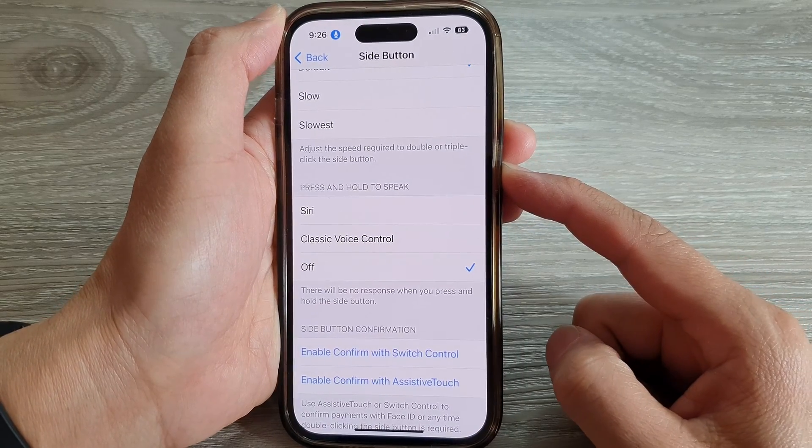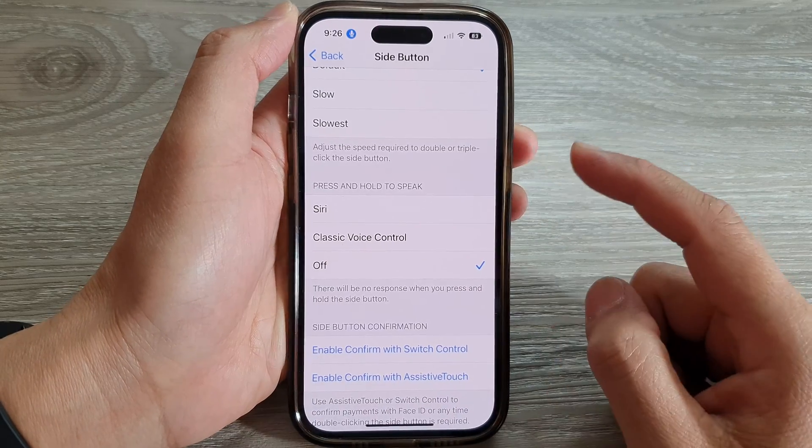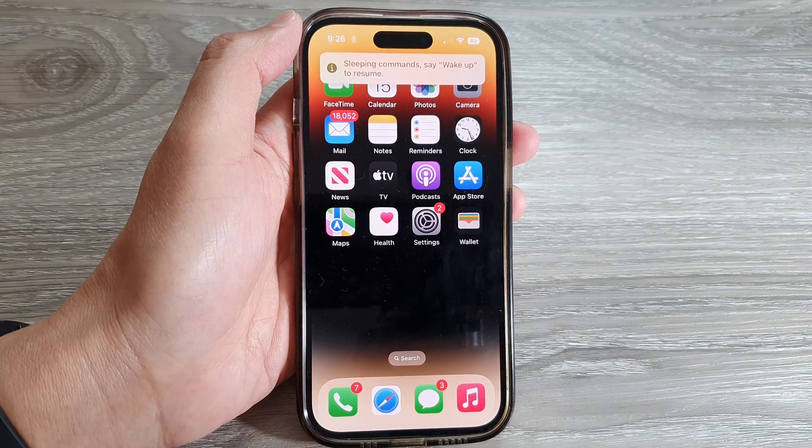This will set the side button to Off. If you press and hold on the side button, nothing will happen now because we have set it to Off.